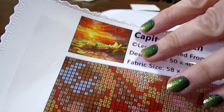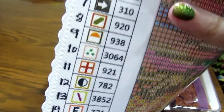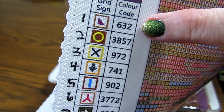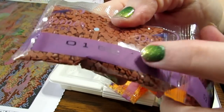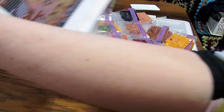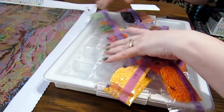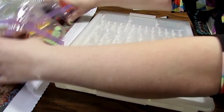This is the diamond painting I'm going to be kitting up — Capitola Beach. If you noticed, this did not have the numbers on the legend on the side, so I just went ahead and wrote them down. It had the DMC code, so I matched it up. The DMC code right here was 632, and I matched that as number one, all the way down. It worked because it's easier for me to just put number one, two, three, and so on on my stickers.